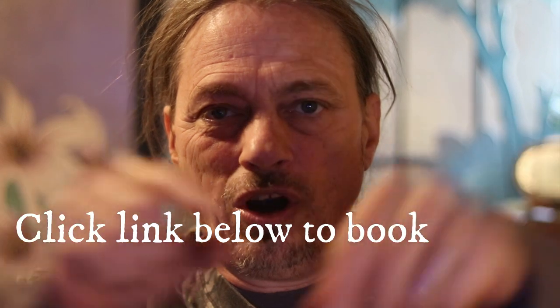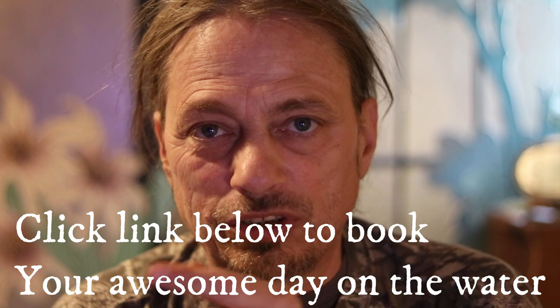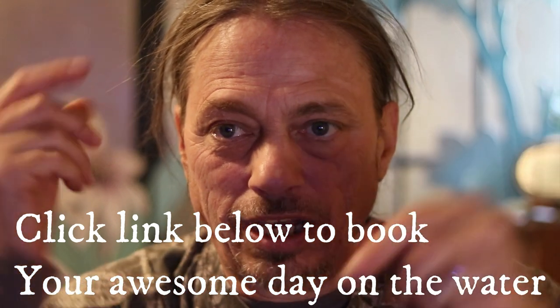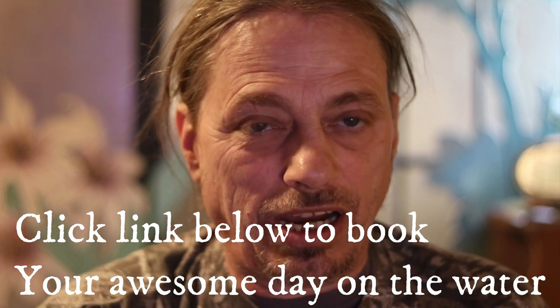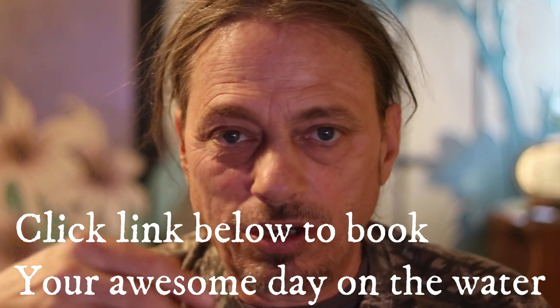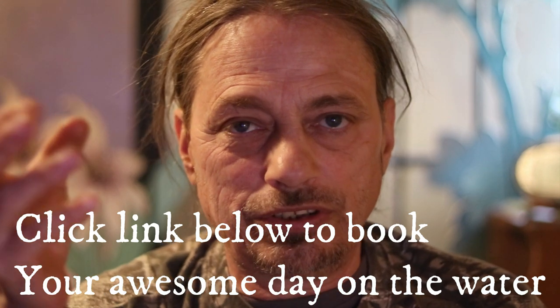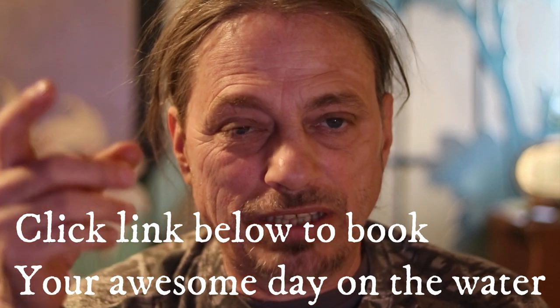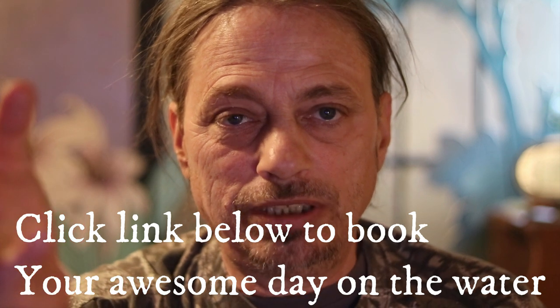Now we're gonna talk about our sponsor today: Russell's Guide Service. Everybody there has at least 30 years of experience — with most guide services you get a guy who's been fishing for five years, but all of our guides have over 25 years of experience on their waters. If you hire them as a guide, you have the best chance of catching what you're after, whether that's a brook trout in their mountain streams...